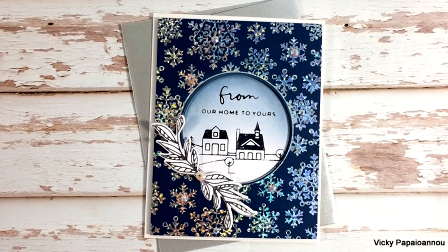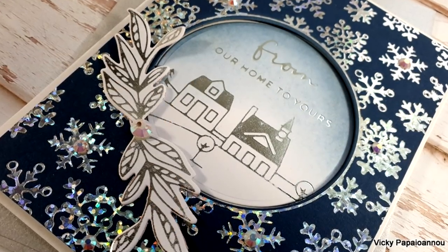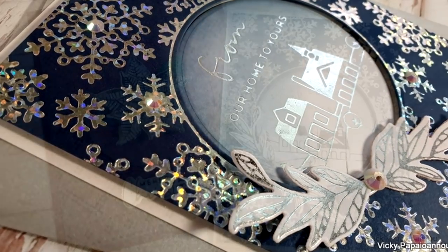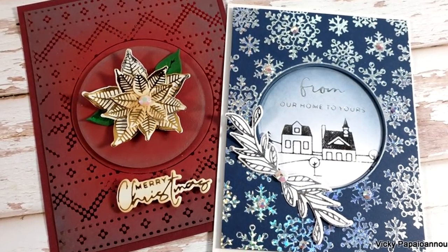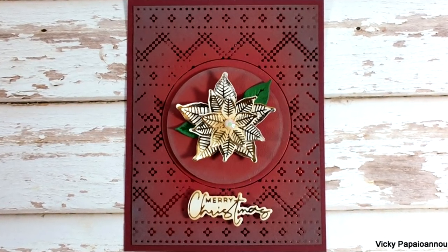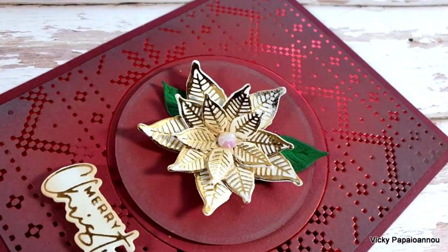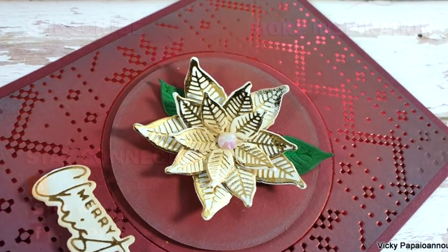Here are some close-up photos of my blue and silver card. I am absolutely in love with it — I think it is so elegant and pretty. I cannot recommend these foiling plates enough; I think that they make stunning cards. Here are both my projects for today. Don't forget, as always, you will find links to everything I used down below in the description area as well as on my blog. I hope that you had fun today and got inspired — thank you all so much for joining me, and I will see you all next time.